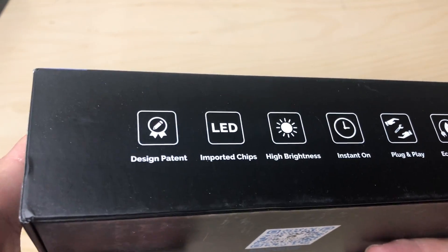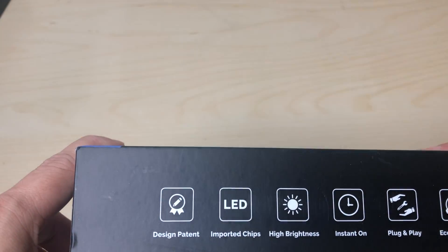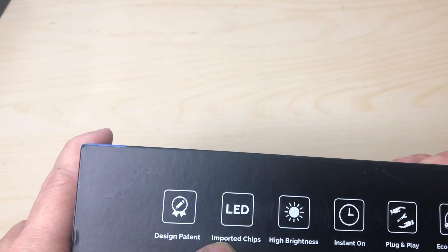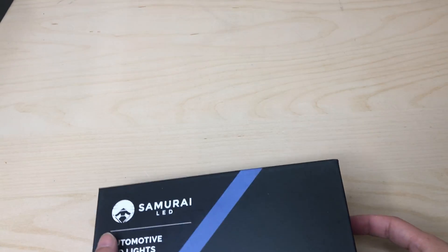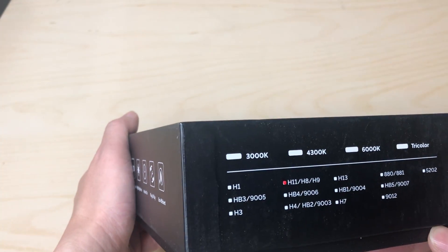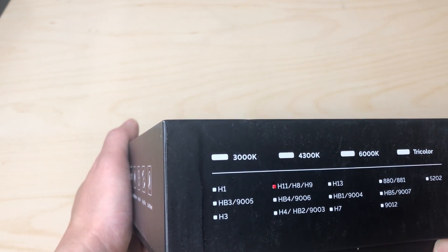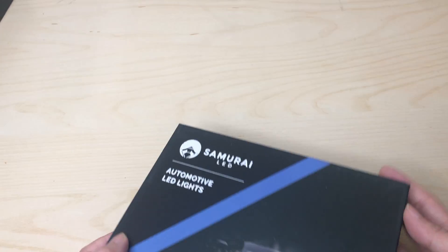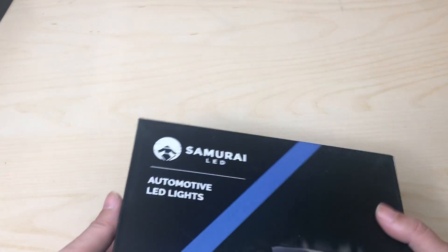This one here is the H11 version and as you can see, typical design pad and imported chips. It's bright, instant on, plug and play, eco-efficient on the power usage. Over here again you see it's the H11 and this one should be the 6000K, but I don't know why they didn't mark the box.